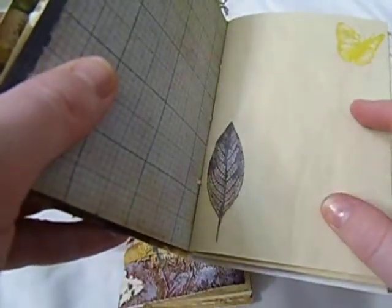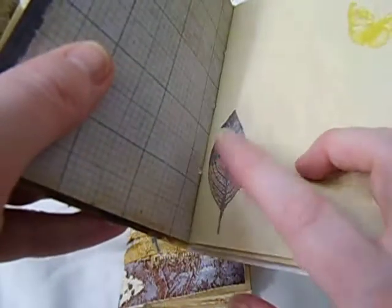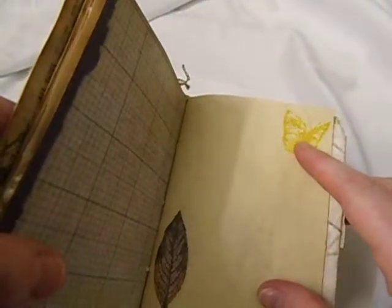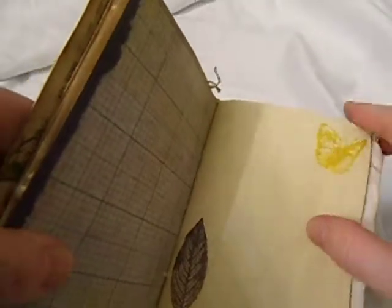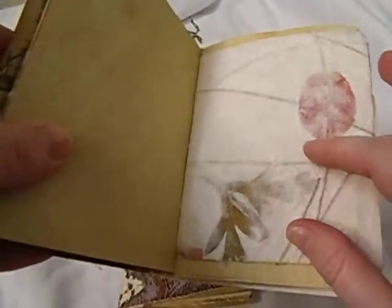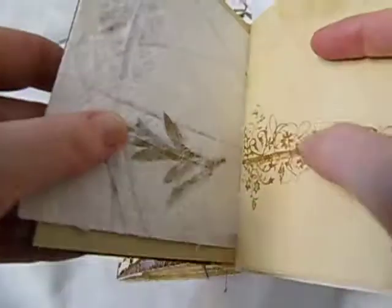This is more Tim Holtz paper. This came from Tim Holtz paper — I just cut it out and glued it on. This was a butterfly — I think a Tim Holtz butterfly stamp that I did. I love Tim Holtz stuff. This is mulberry paper that actually has leaves and stems inside of it — I thought that'd be really cool.